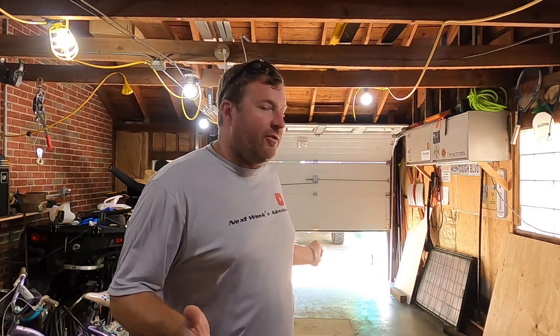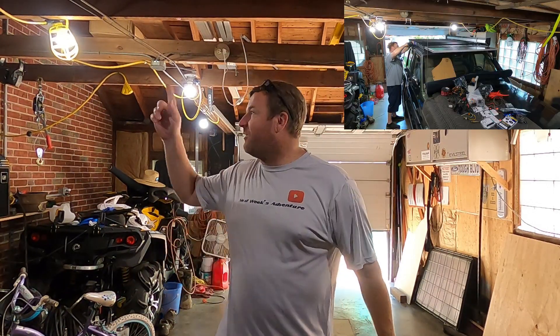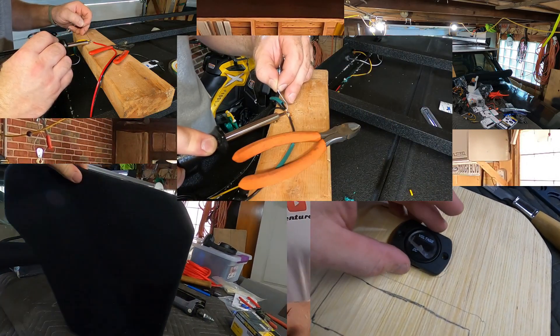Welcome back to the channel. As you can see the garage is empty, which means the camp light project and the rear power unit is finally finished. I want to apologize for taking so long to get this video out, but this project was a little bigger than I anticipated. I did film it, I set everything up and was filming all the sections, but at some point I decided I had to put the camera down and get into it because it was really a very involved process.